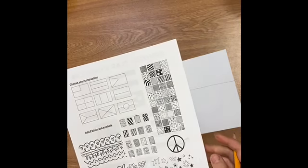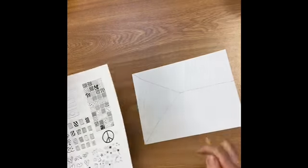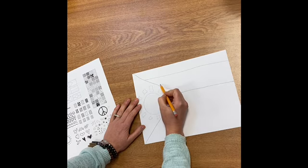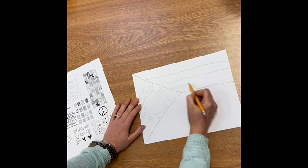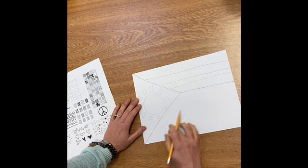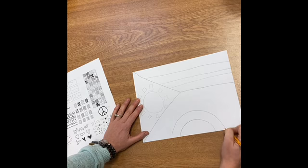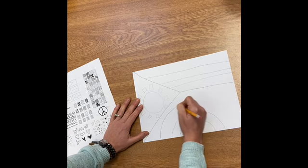And now I want to add two different patterns in that area there. I think I'll do one with stripes, kind of like the American flag, and I think I'm going to do an arched line in this area, kind of like a rainbow, to bring more brightness and light to the country I'm designing my flag for.